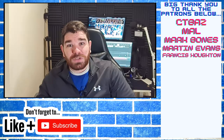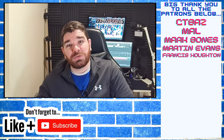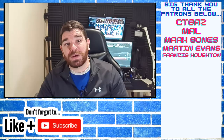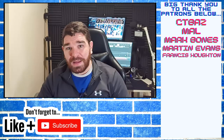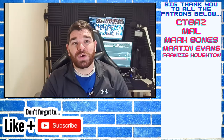Get yourself on the channel and get yourself notified - hitting that bell helps you tremendously because some stuff can get lost in the YouTube algorithm. It will give you notifications when any of these videos go live. Usually the Bramley Moore project goes live at 6pm on a Wednesday, unless you're part of the Patreon like CT Baz, Mal, Mark Bones, Martin Evans, or our newest member Francis Hewton - those guys get it at 6pm on a Tuesday, and their version is ad-free.